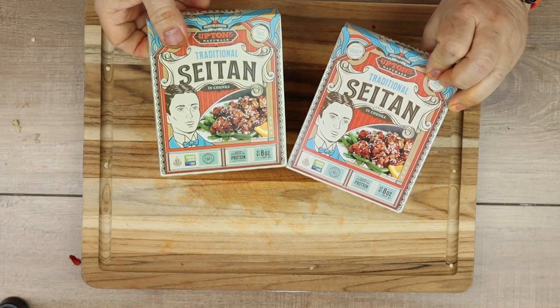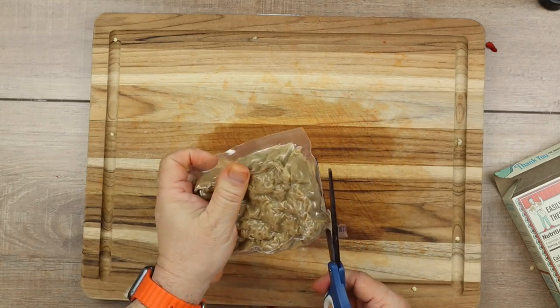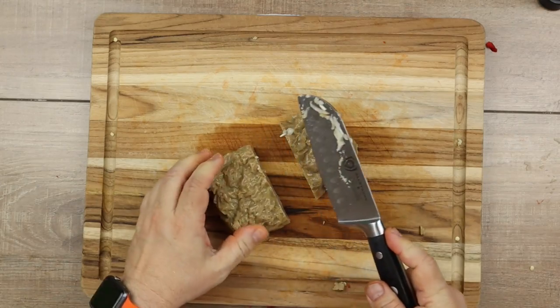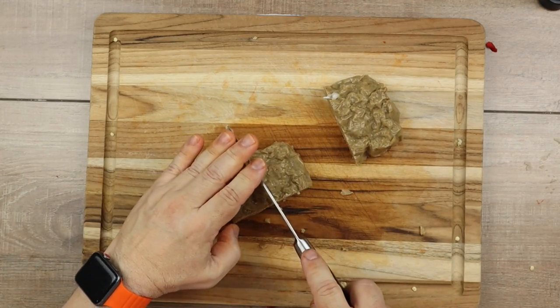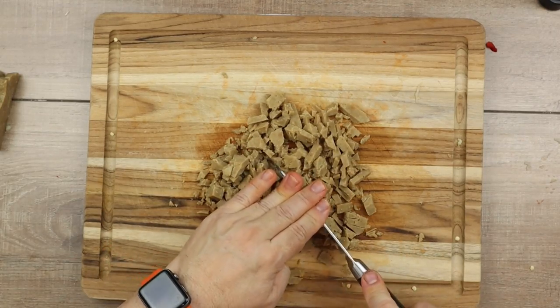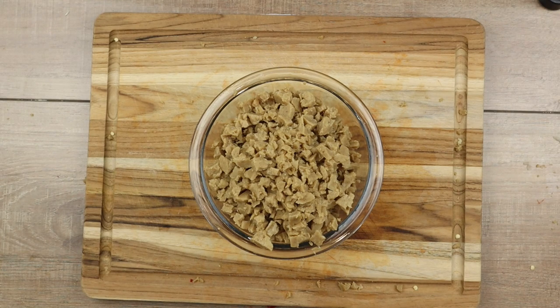Next, I've got some seitan I just picked up at Sprouts. I'm just going to use scissors to cut this package open and get it ready for prepping. I'm going to dice it into small pieces — cut it in half and then cut it again, keep cutting and chopping until I've got it all diced up. It needs to kind of mimic ground beef, so that's what I'm doing here. Now I've got all my seitan in a bowl and it's ready to use for the recipe — this is really all that I do with it.